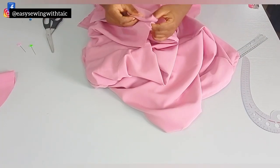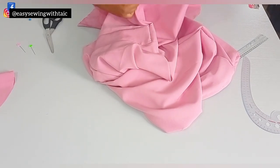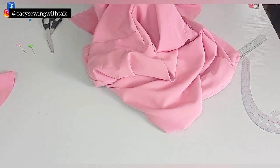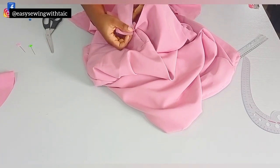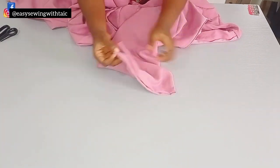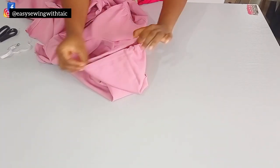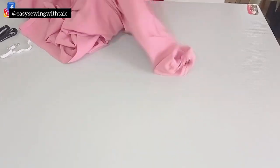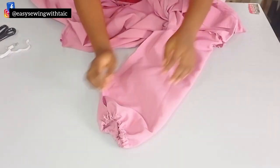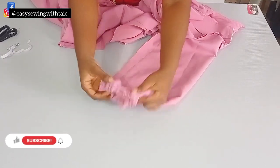Now for the sleeve — fold it for the elastic casing, wide enough to accommodate a half-inch elastic. Look at the midpoint of the sleeve and match it up with the shoulder, making sure it lines up, then go ahead and fix the sleeve. I'm done fixing the sleeve — this is what I have. I'll tell you the measurement for the elastic and how to pass it through, but first let me show you something quickly.